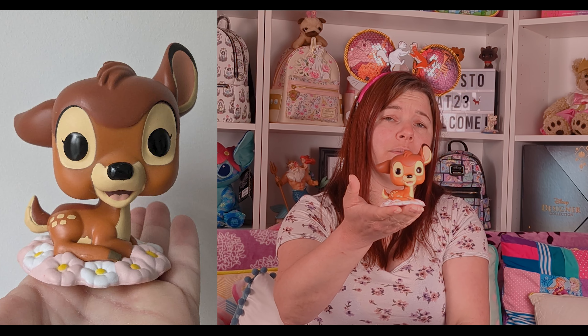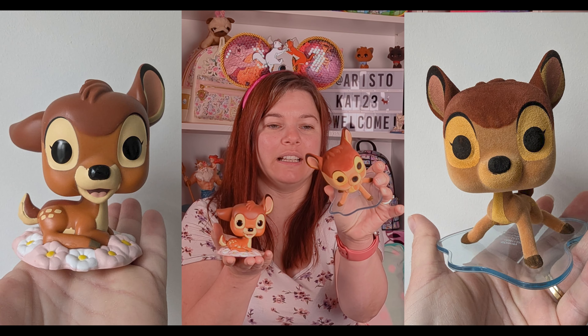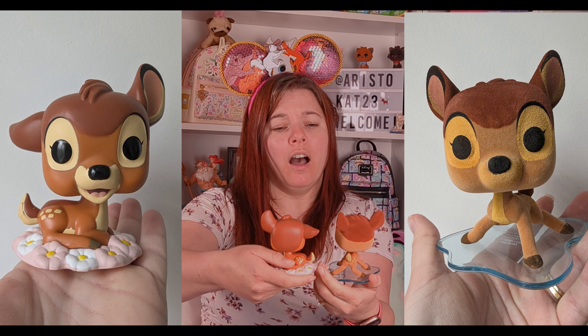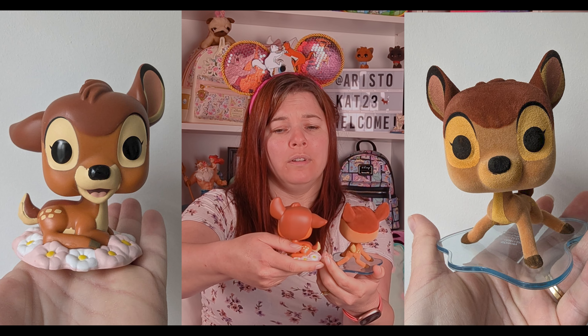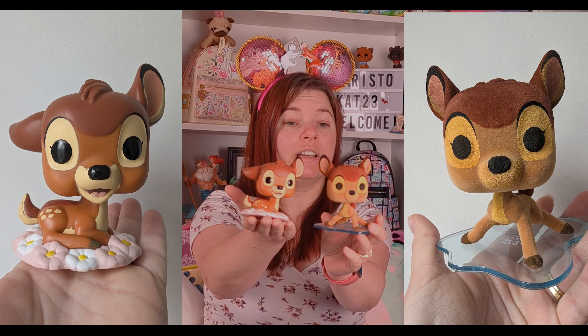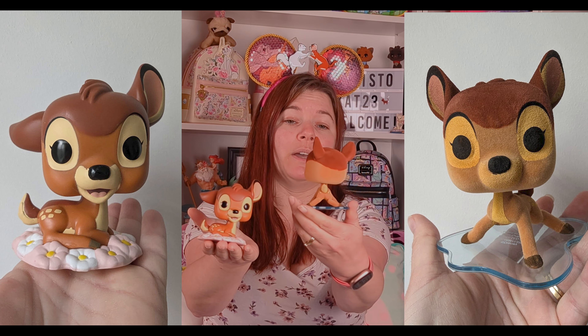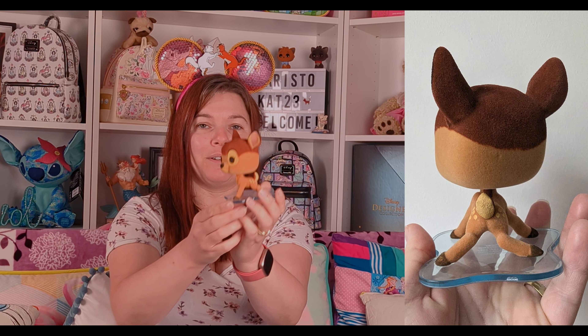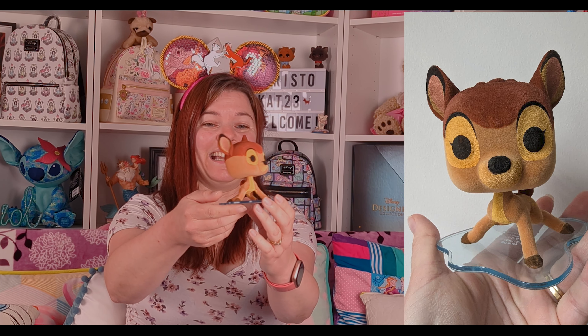I think he'll go really nicely with my other one. This is my other Bambi — he's quite different because he's flocked and he's on ice, so he's got a see-through transparent ice base. Let's see them together — oh, I really like him! Which one do you like better? His face here, I just love his pose — you get personality poses with Disney Traditions, and that's what this one has.